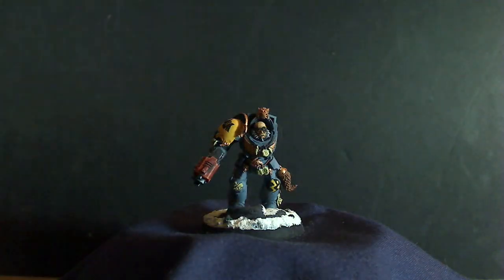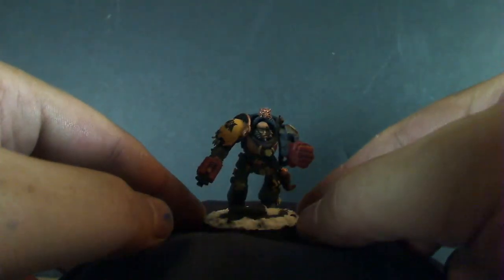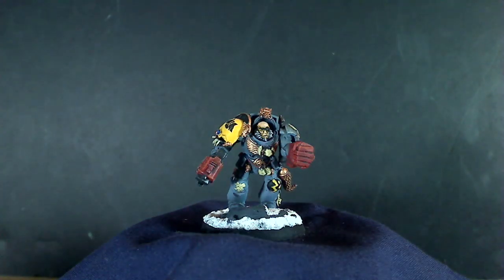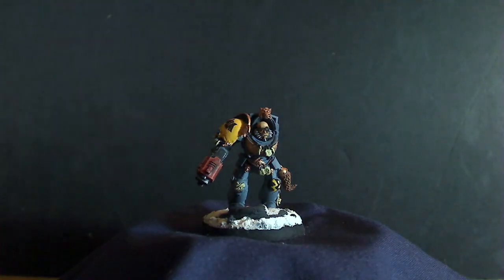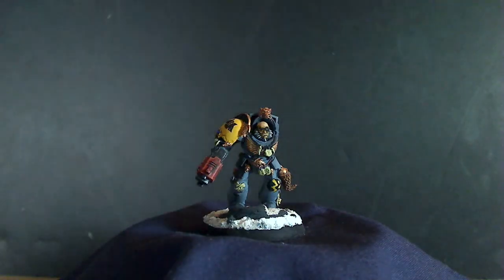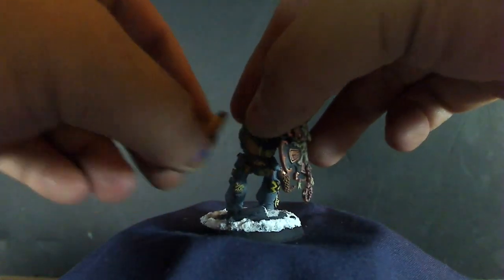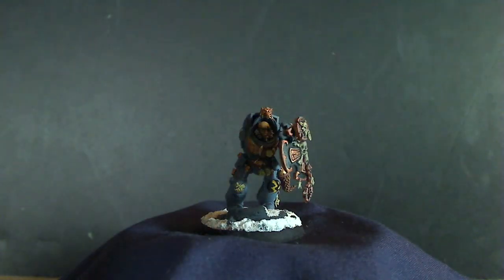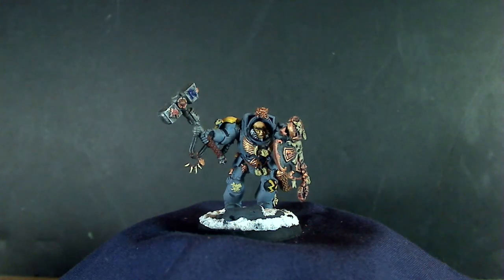Here I'm taking out the left arm wolf claw and sticking on a power fist instead, so I can switch them around. The only problem I didn't like about the Wolf Guard Terminator set is the shoulder pads — you only get five left shoulder pads and about eight choices for right shoulder pads. So I was able to do three extra arms I could switch out, but I'm going to have to buy some bits — terminator shoulder pads.